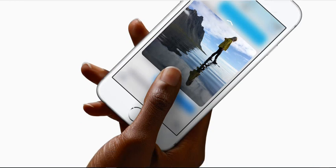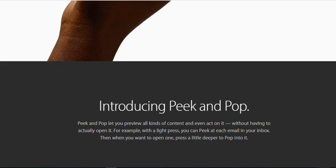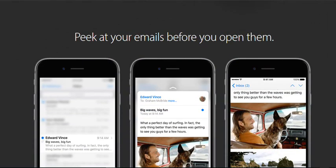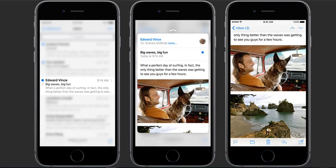3D Touch — the next generation of multi-touch. iPhone 6s introduces an entirely new way to interact with your phone. For the first time, iPhone senses how much pressure you apply to the display. In addition to familiar multi-touch gestures like tap, swipe, and pinch, 3D Touch introduces peek and pop. This brings a new dimension of functionality to the iPhone experience. And when you use 3D Touch, your iPhone responds with subtle taps, so not only will you see what a press can do — you'll feel it.